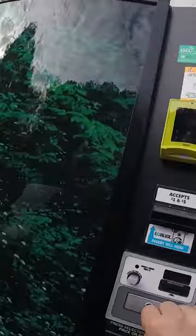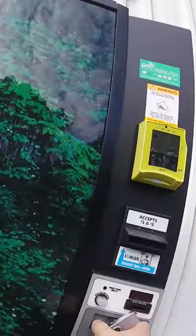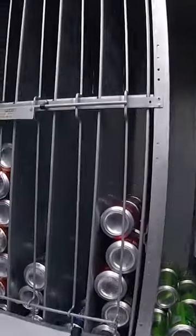In this video, we're going to collect the money from our laundromat vending machine, but before we do that, we need to stock it back up so that we have more items to sell.